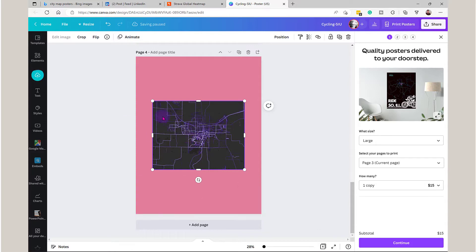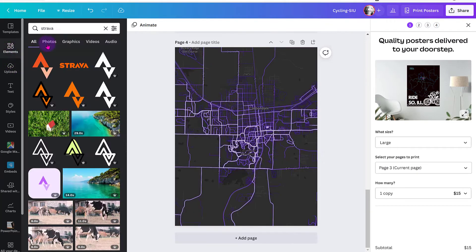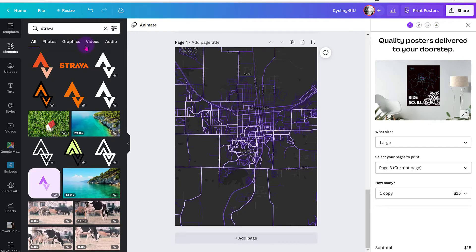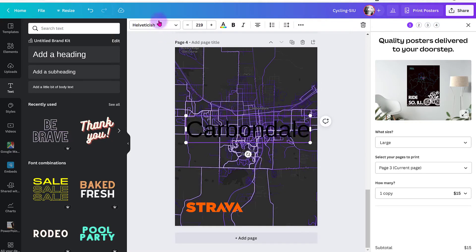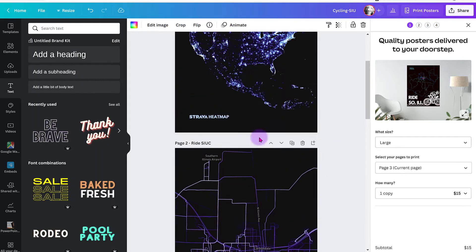In Canva, I can place it by hitting Control+V, then replace the background with that and snap it into place. To credit Strava, I'll go to Elements, type in Strava, and choose a logo. If you are a brand, you should work with Canva to get your logos into Canva. You can also add text — for example, type something like "Carbondale," make it large and white. You can just play around with it.